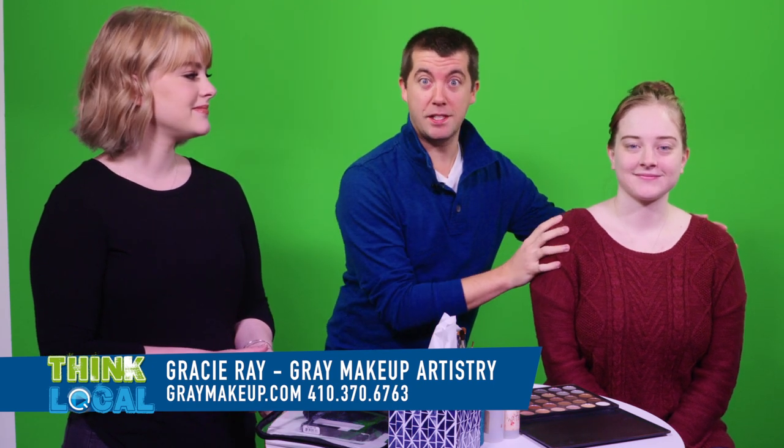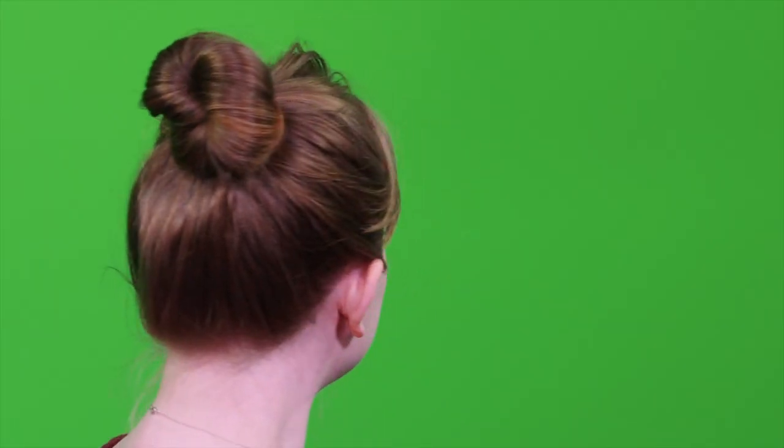So Emma here is gonna go from this — to this. So I'm gonna get out of your way because I know I'm already annoying you. I'm gonna let you do your thing.